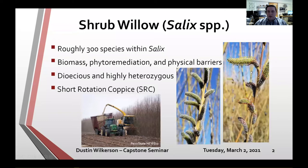Shrub willow is from the genus Salix, with roughly 300 species and ploidy levels ranging from diploid to dodecaploid. It can be grown for biomass, has phytoremediation properties, can be used in riparian buffers, or as a physical barrier like a snow block for roadways. You can even Google 'shrub willow fence' and find really interesting ways people have woven it into privacy fences and gazebo structures.